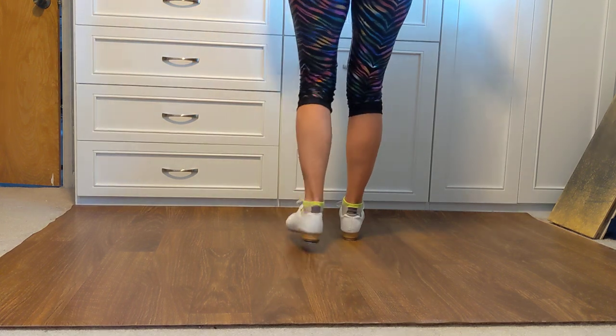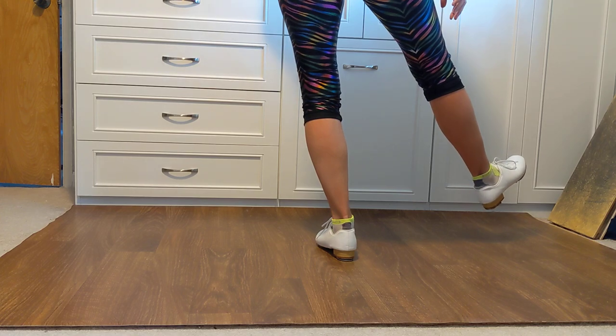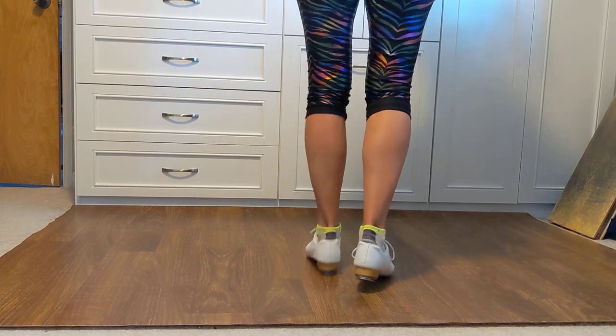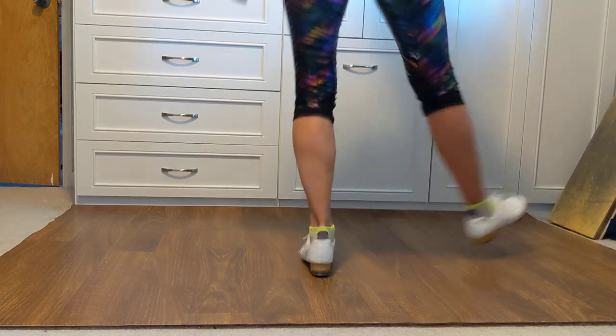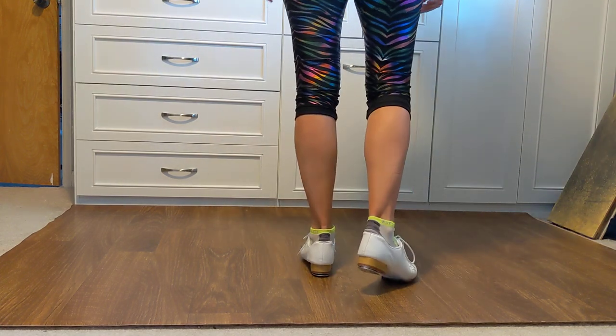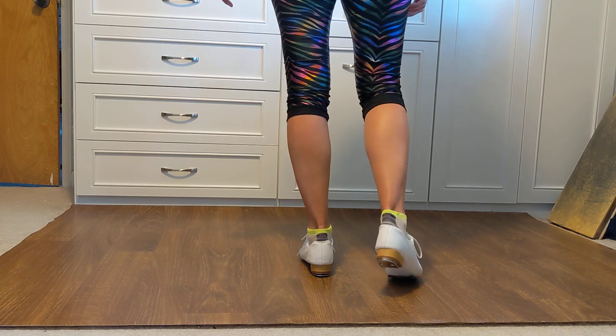Our right foot's gonna start with heel hit, step, rock, hit, step — and on that second step take your right foot out to the side. So: heel hit, step, rock, hit, step, and kick. Right foot starts on 'and a one,' ready go.